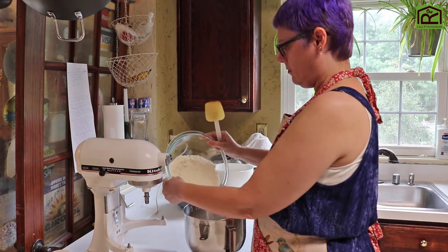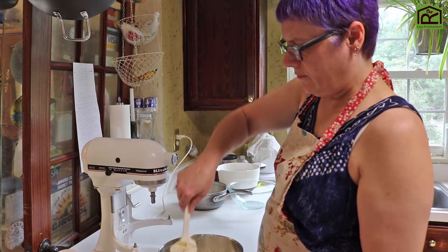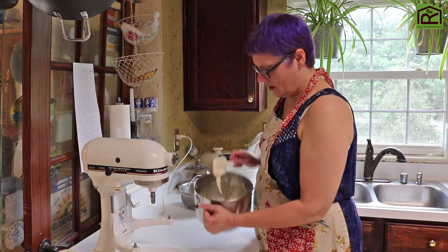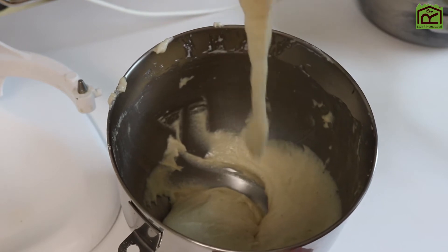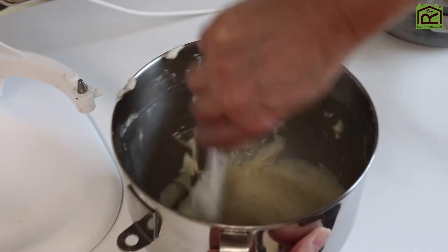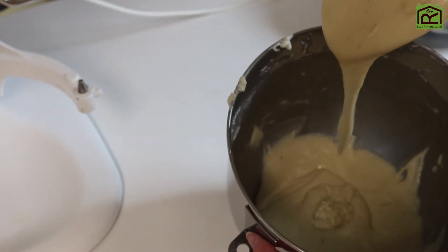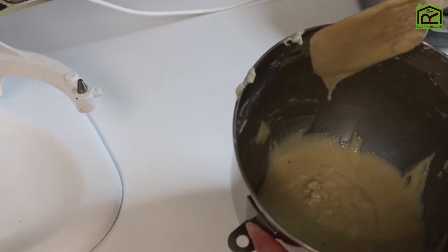Fold in the almond flour mixture. Lifting and flipping it over, not trying to beat it. It's rather fluffy and it's kind of holding its shape. It's almost like a really bizarrely wet bread dough. Right now it's clumpy — it's not really forming a ribbon, it's staying in its shape. So I'm going to stir it a little more. Stir to thin it out until the batter runs in ribbons. Almost there. That's good right there.